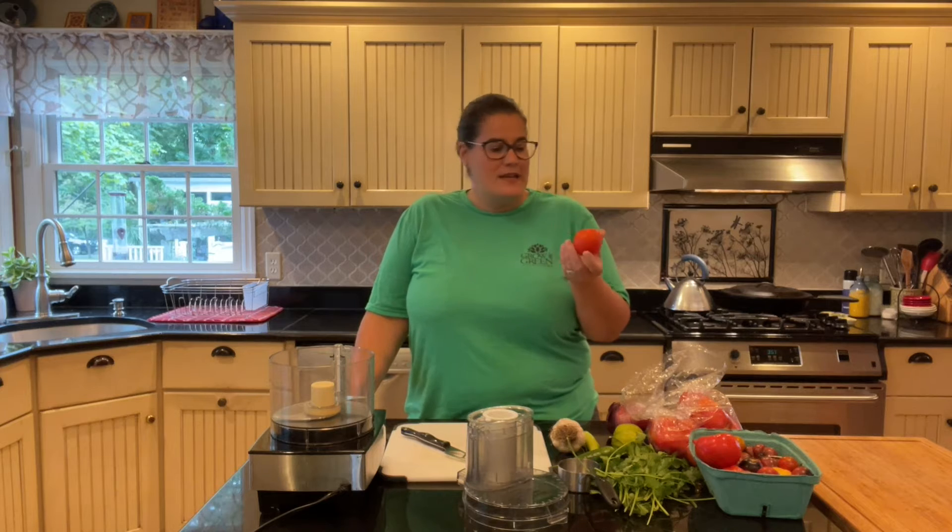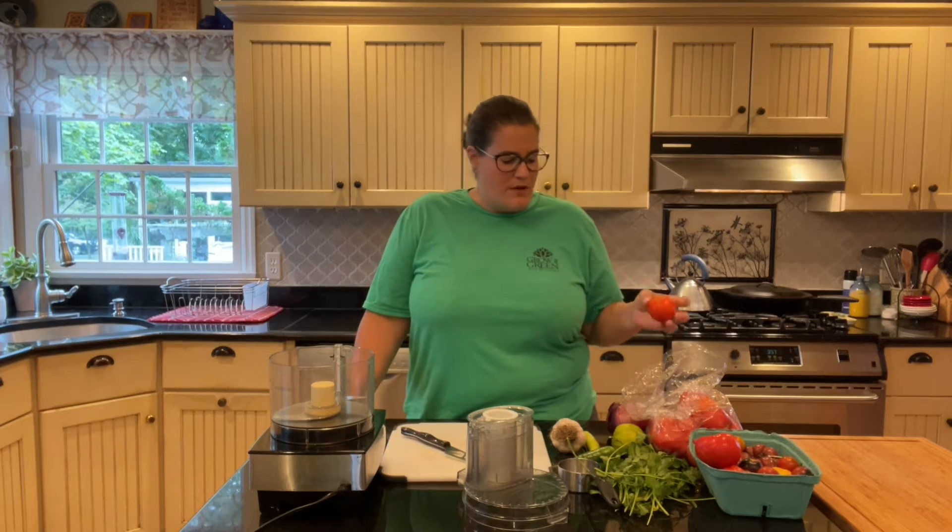Hi everybody, today we're going to be using those beautiful tomatoes that we have at the farm right now and we are going to make a fresh salsa. I'm going to show you two ways to make this salsa: the first way is basically just dicing everything up, the second way is with a food processor.